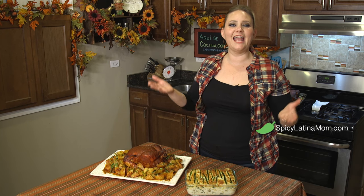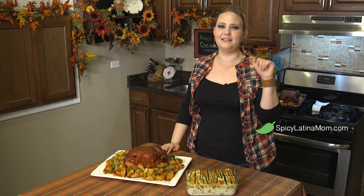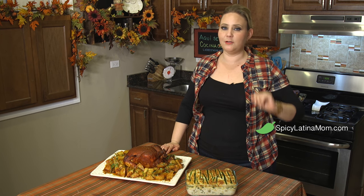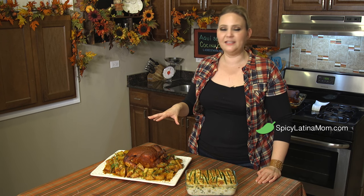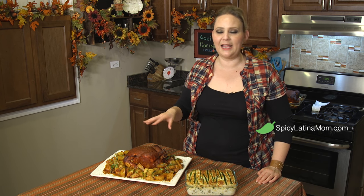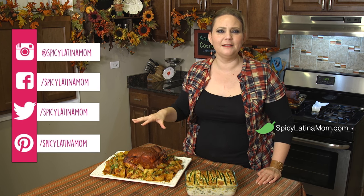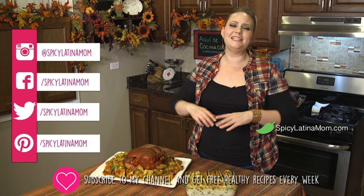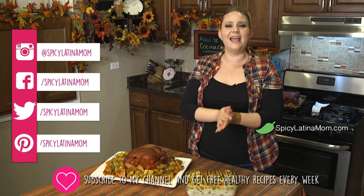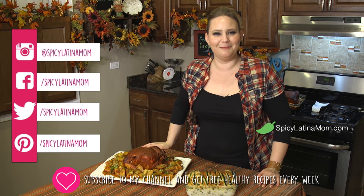Please hashtag the photos that you take with my recipe so I can see them. You can hashtag SpicyLatinaMom on all social media. You can also find me in all social media as SpicyLatinaMom. Please check out this pollo adobado — it's like a chicken in a special Mexican marinade that is perfect for the season. I hope you enjoy it. Please subscribe to my YouTube channel, share my videos if you like them, and I'll see you next Wednesday with more delicious, healthy Mexican recipes.